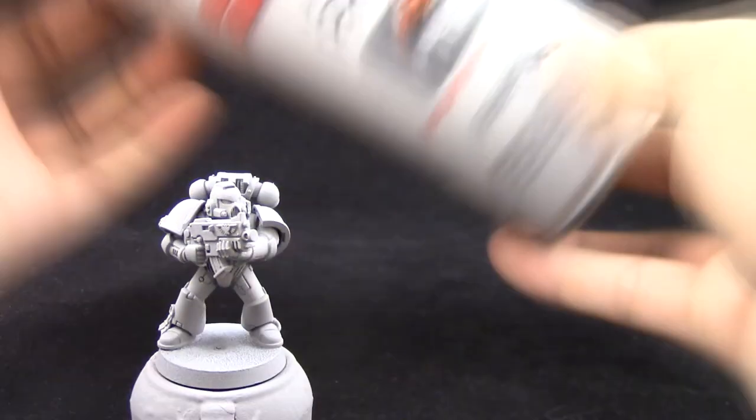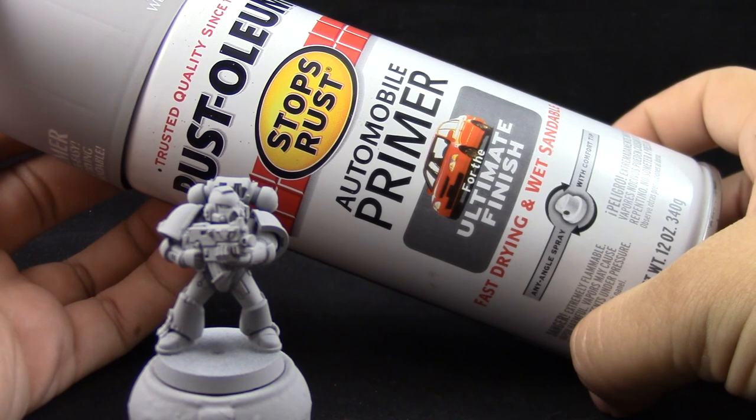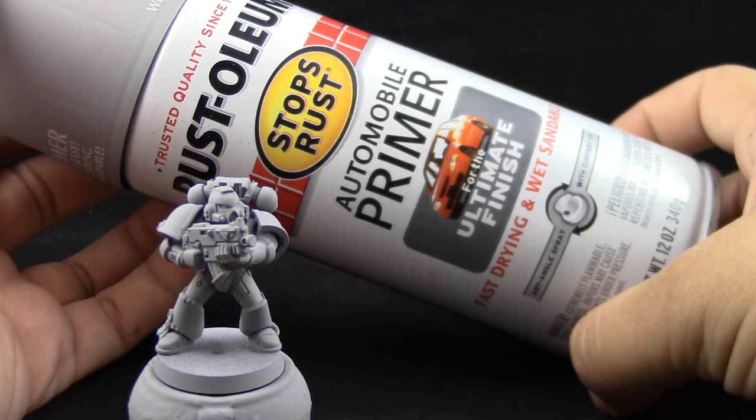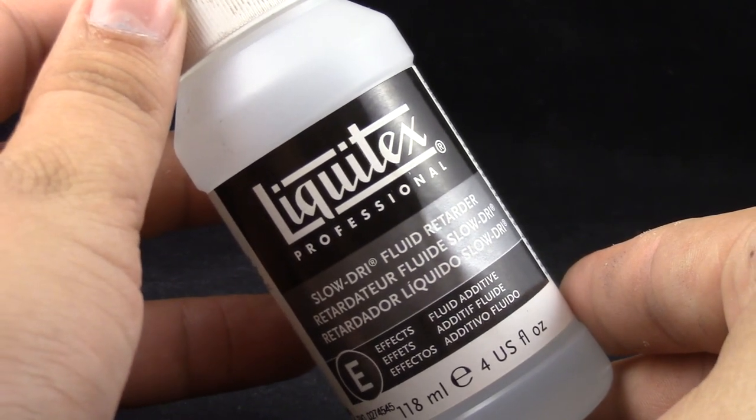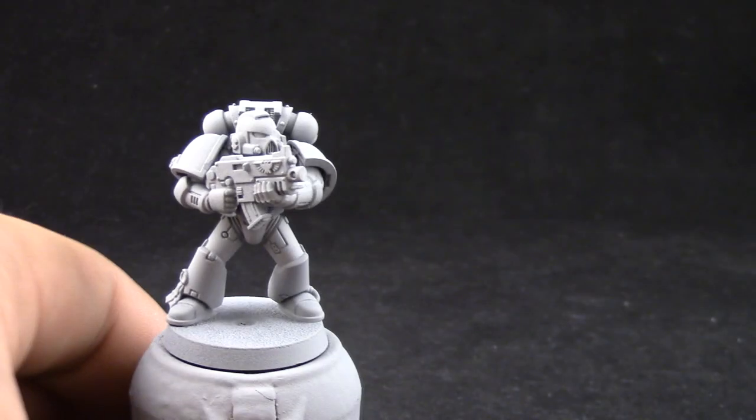I'm going to start by priming the model in grey and for that I'm using Rustoleum Automotive Grey Primer. You can use any primer that you like, but this primer is not made for miniatures so use it very lightly. And I'm going to use Liquitex Slow Dry Fluid Retarder to thin down all of my paints.